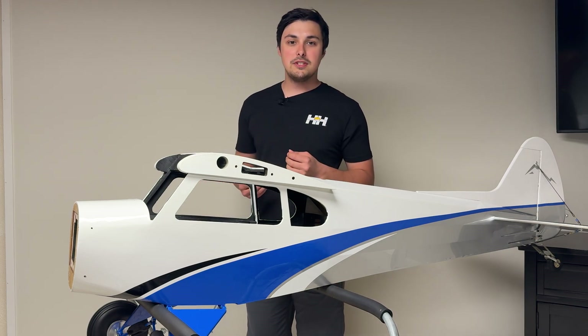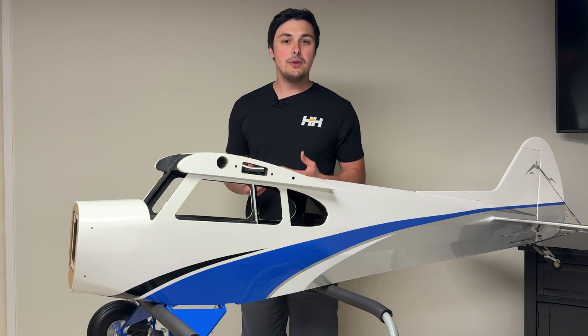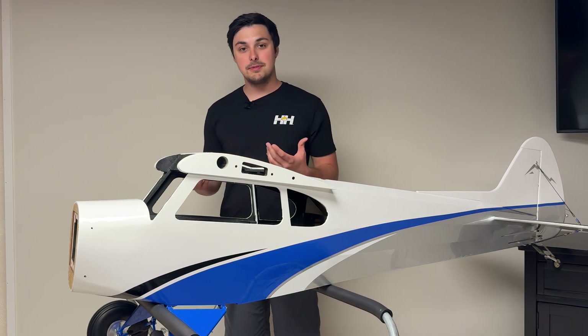I am going to be using the DLE 55. On top of that, I'm also going to be using a different fuel tank than the one that comes with the X Cub 60cc.